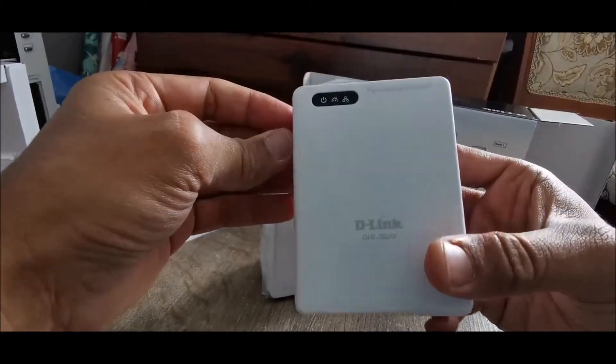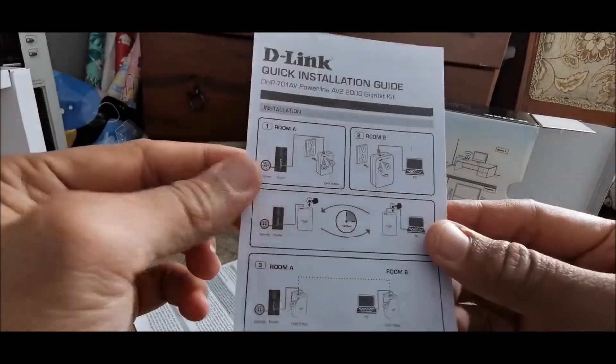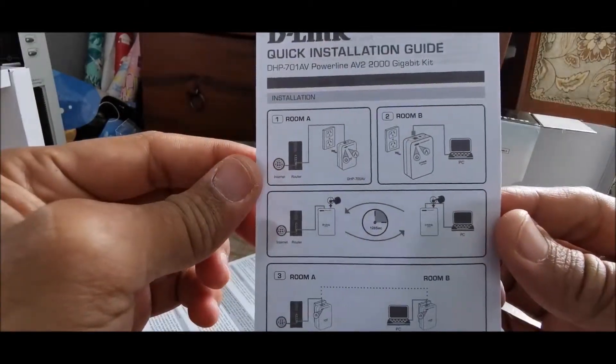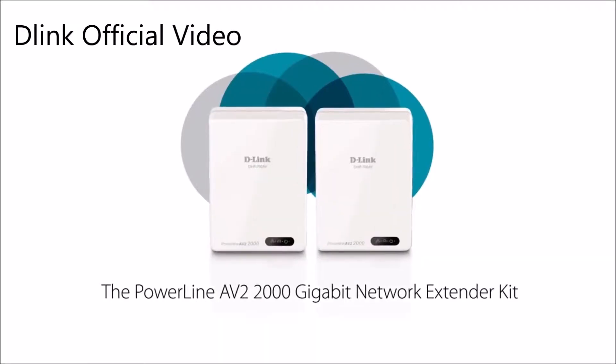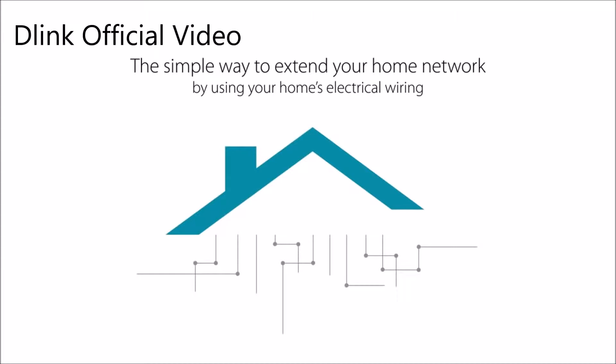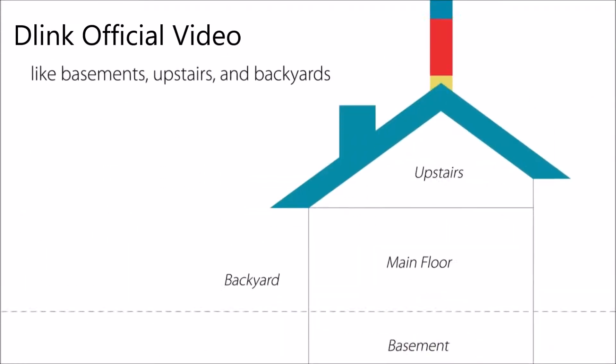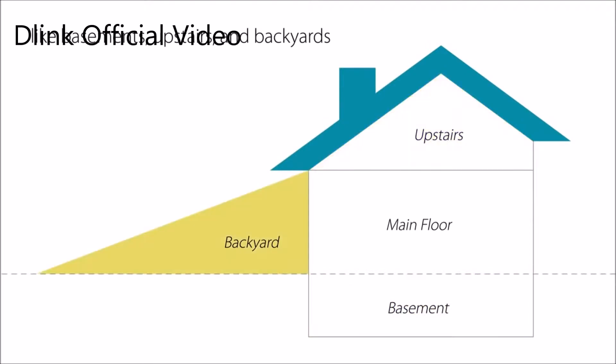DHP701AV Powerline lets you use your existing electrical wiring and create a high speed home network at speeds of up to 2000 Mbps. You can connect several different devices ranging from routers, computers, access points, gaming consoles to smart TVs, bringing Ethernet connectivity to hard to reach areas in your home.